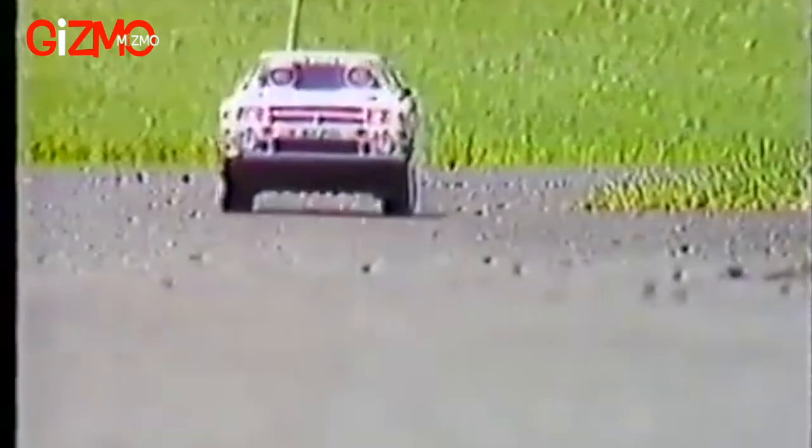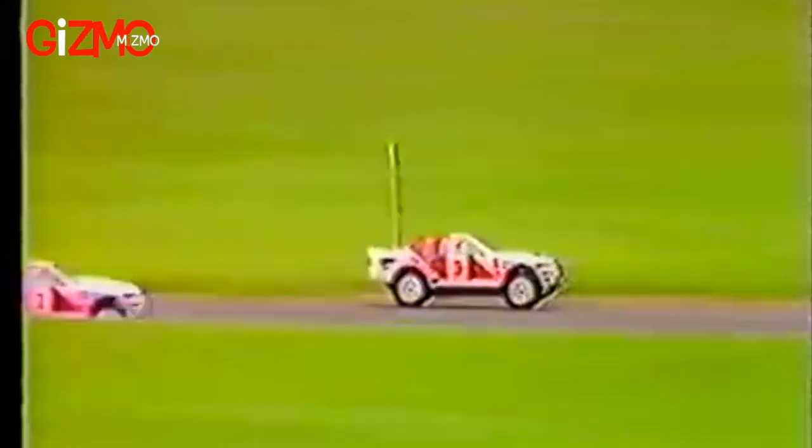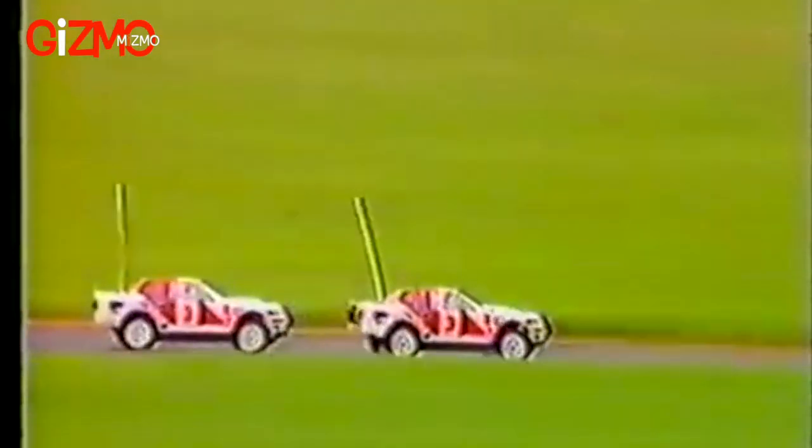Highly sophisticated mechanics provide the ultimate in all-terrain performance for this radio control rally racer from Tamiya. This is the car that will set new standards in radio control enjoyment.